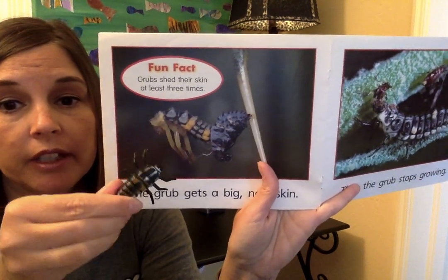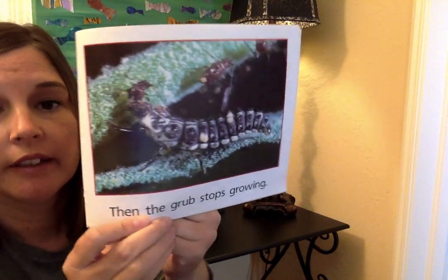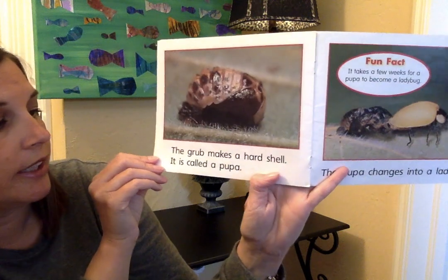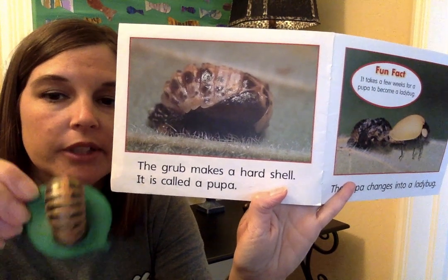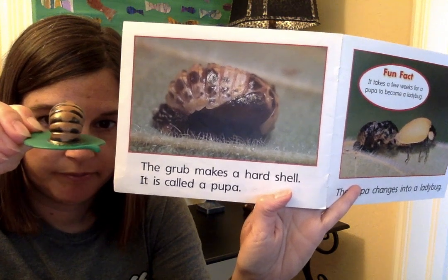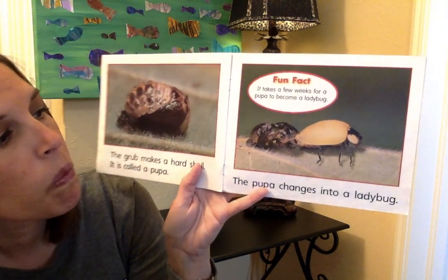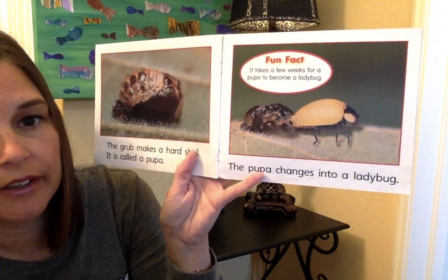Then the grub stops growing. After eating some more bugs, the grub makes a hard shell called a pupa. Here's what a pupa looks like on a leaf. The pupa changes into a ladybug — it takes a few weeks for a pupa to become a ladybug. Here's the pupa, and there's the ladybug coming out of that pupa.